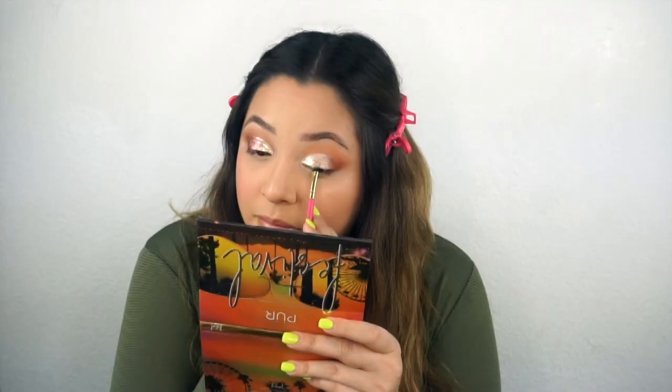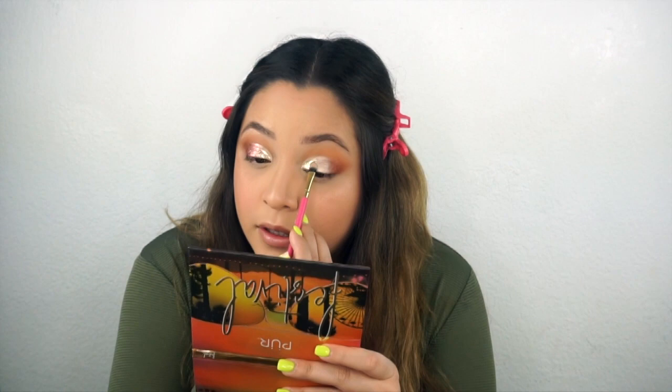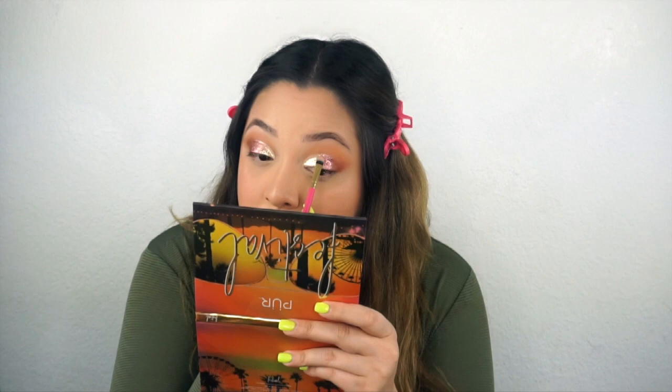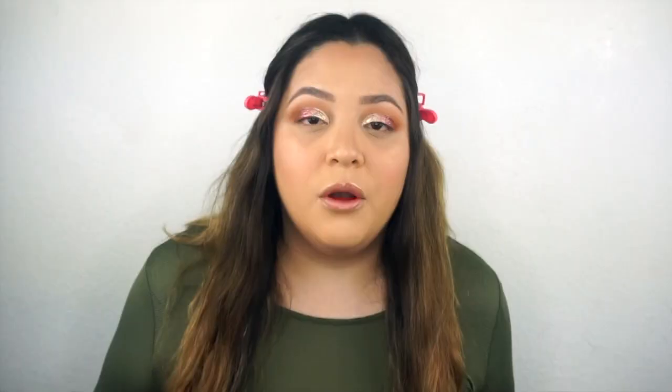Pura is so underrated. I never hear people talking about them but I love their shadows. If you guys saw my 2018 favorites or best and worst, I actually put one of their palettes in that video as one of my favorites - and it's just a neutral palette. To think that a neutral palette made it into my favorites - I travel with it all the time, it's amazing. These two glitters mix together so well because the pink glitter has gold reflex in it so you can blend them. I can't even believe that it looks this good. And the brush applied it really well.